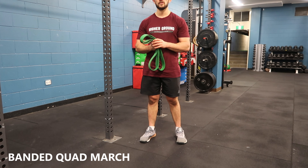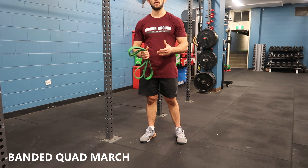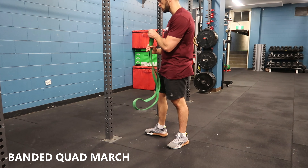I'm going to take you through our banded quad march. It's a really good exercise if you're after a nasty quad pump, or maybe it's in a rehab protocol.